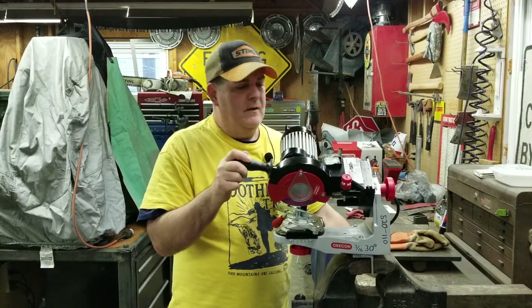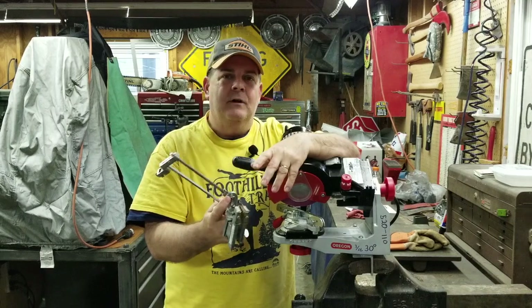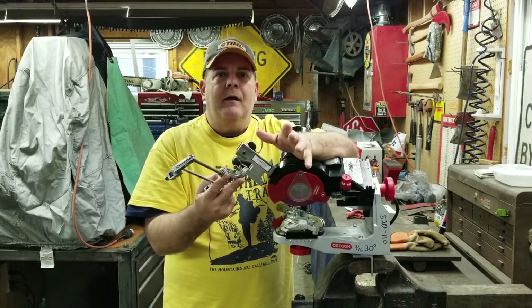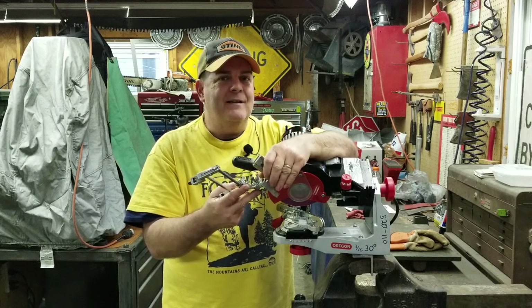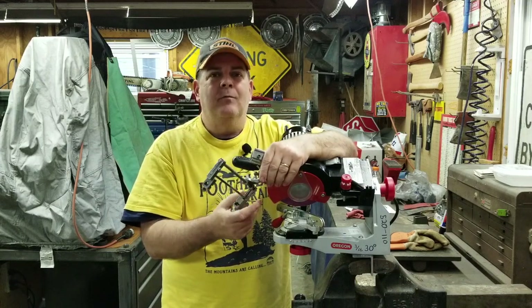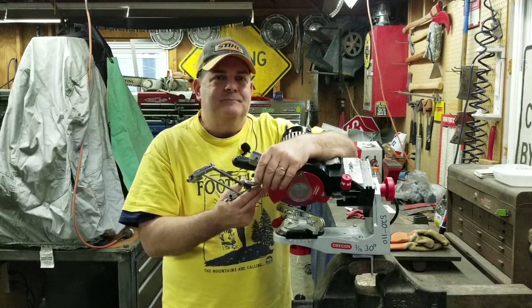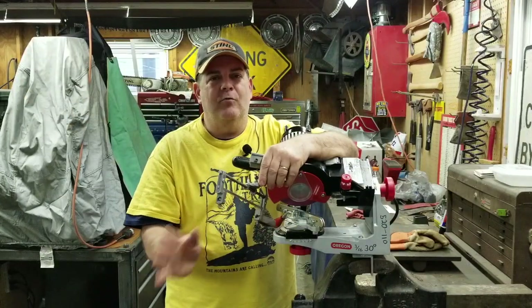In the past we've been using this Granberg sharpener, and listen, the Granberg sharpener works great — I love it. But when you've got three or four saws you need to sharpen, and maybe one that's in really bad shape, that's where this thing comes up short. You can spend all day trying to save one chain when you could just go buy a chain instead of spending four or five hours trying to sharpen up a really bad one.